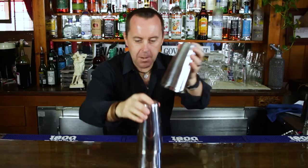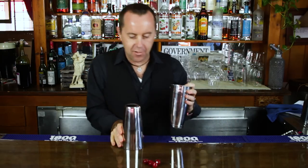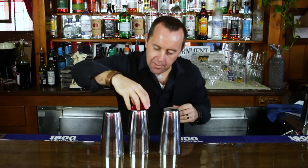Last two shaker tins, put them on top, snap our fingers, turn it into four cherries. There you have it, four cherries. Now let's see if we can turn those four cherries into five.